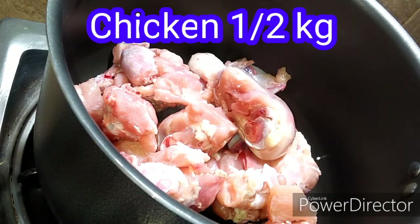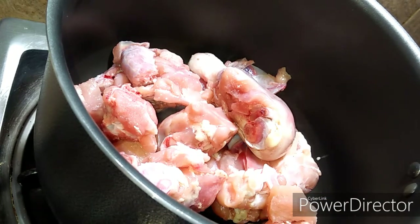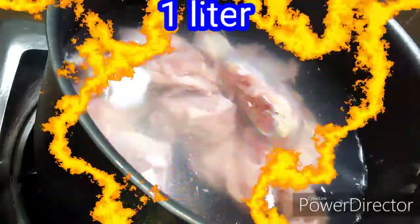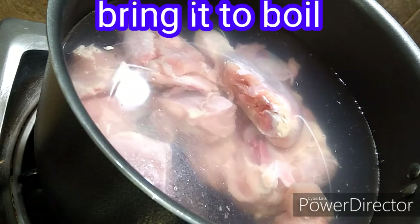I took a pan to make the soup. I have half a kg of chicken. I am cooking the chicken with its bones, because the soup is made from chicken stock. I took about 1 litre of water and I will boil it properly.